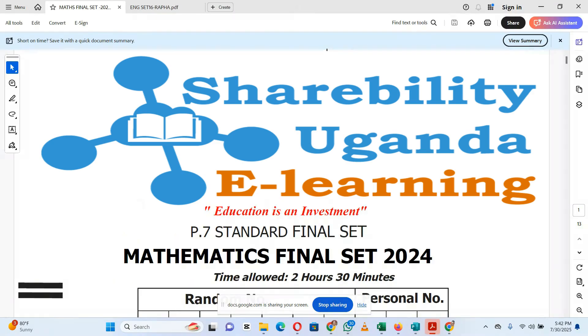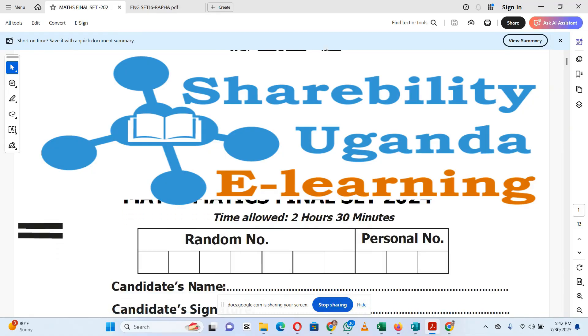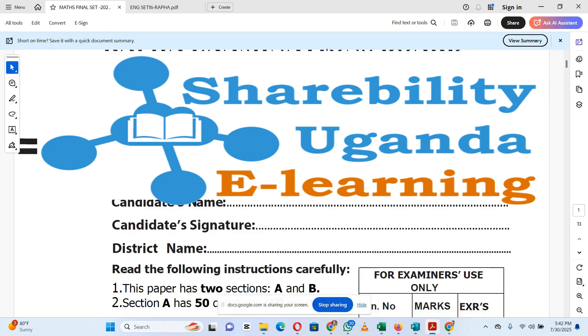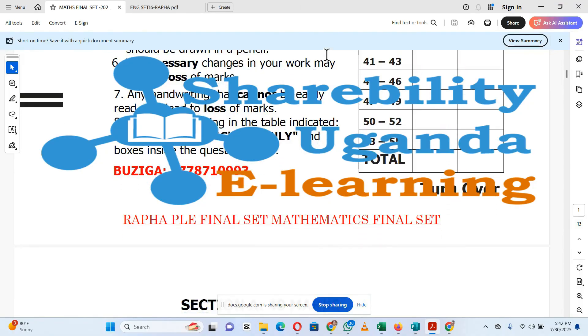Welcome to Sharebility YouTube channel. In this video, we walk you through the complete Primary 7 Mathematics Revision paper prepared to help Primary 7 learners get ready for their final exams. Follow along. Pause and try the questions. Share with other learners and educators. Remember that education is an investment.